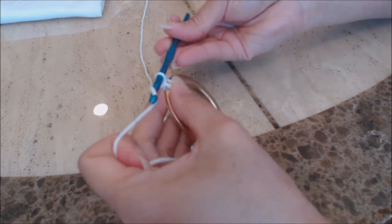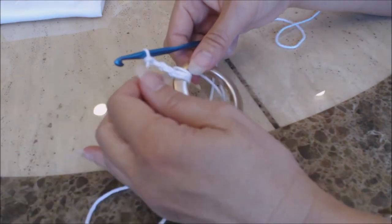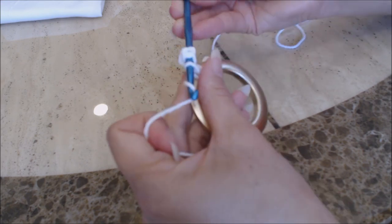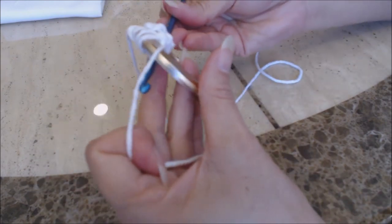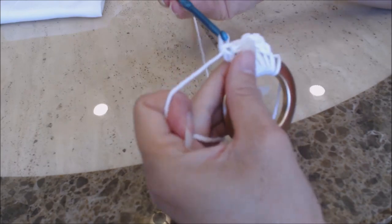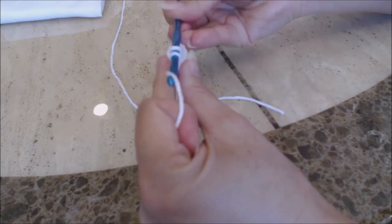Now just keep doing double crochets into the ring. Yarn over, go into the ring, bring up a loop — three loops on the hook — yarn over and go through two, then yarn over and go through two. Keep doing double crochets until the ring is completely covered the way you like it. You can see how as you're working it's covering the ring, and it's nice because you can scoot the double crochets over. Go ahead and finish doing double crochets into the ring until it's completely covered, then come back and I'll show you how to slip stitch and finish off.